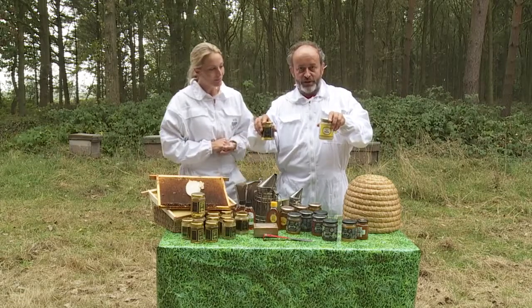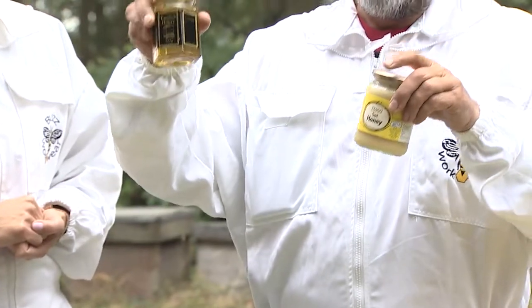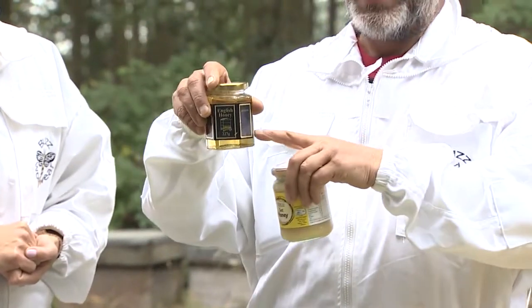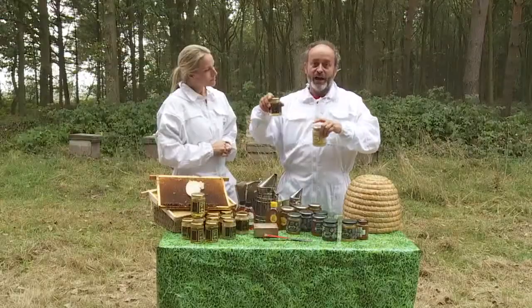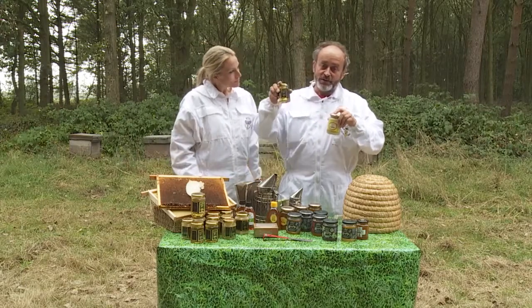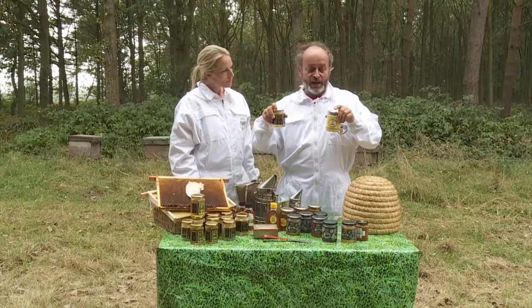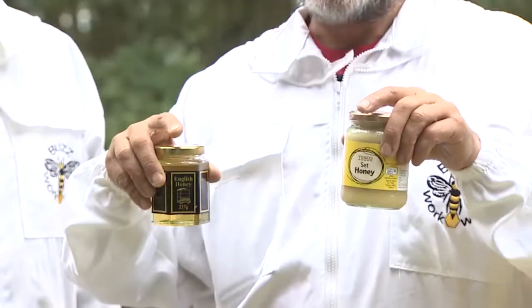We've got two different types of honey here: a clear honey and a set honey. Now all nectar when it comes into the hive is runny and clear, and the honey is all clear to start with. Some of the honey — the flowers vary, like we said with the smell — and honey has different properties.